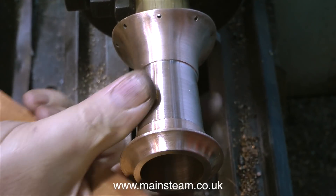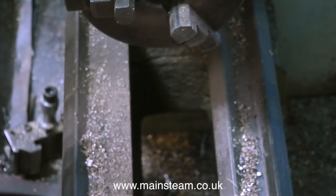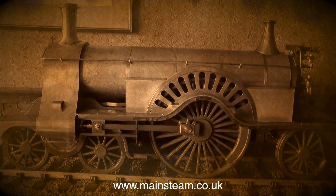All I have to do now is remove the mandrel - tap it out with a piece of wood - then fit the chimney to the engine, and it looks like this. And to my eye, that really looks like a chimney on a Sterling single, even though it is sat on the sideboard. That's it for now, thanks for watching, and I hope you found it useful.